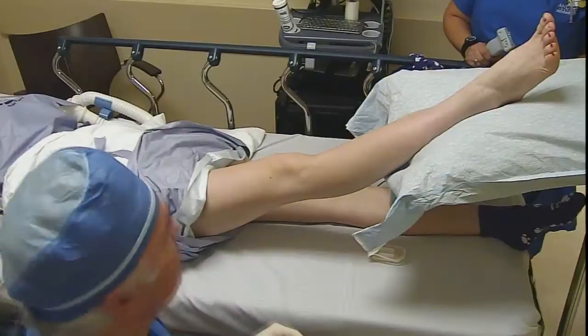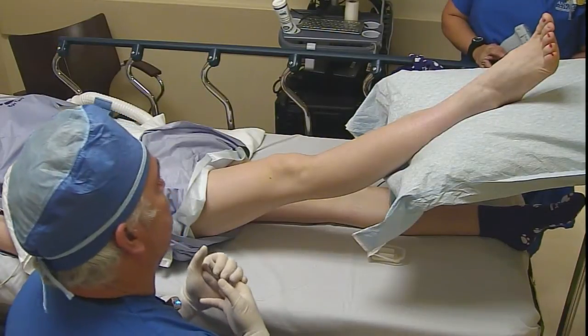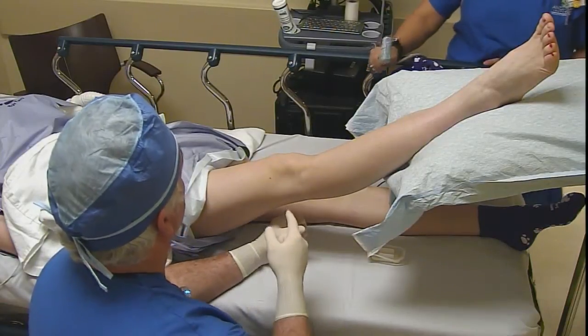We do these sometimes in a lateral position, sometimes we do them in a supine position with the foot elevated, and that's what we're going to do today. As you can see from this position, I'm sitting at her side with her foot elevated on a Mayo stand with a pillow, and we're going to bring the probe underneath and come in with a lateral approach with our needle.